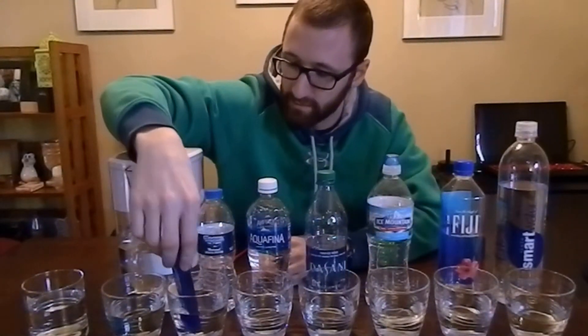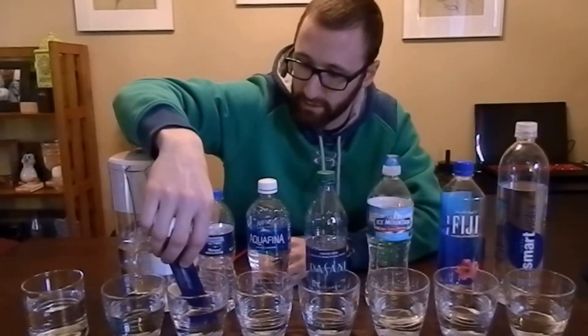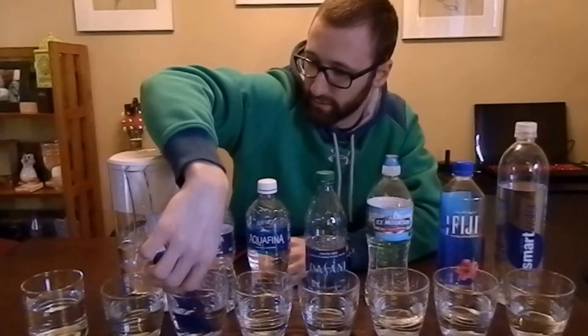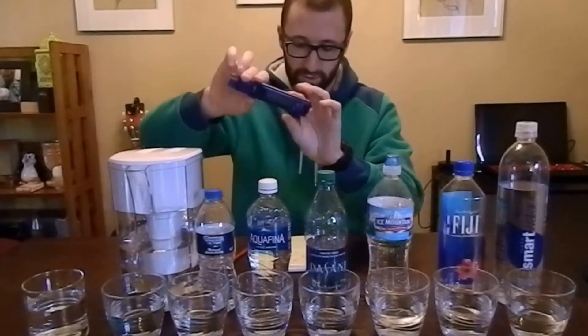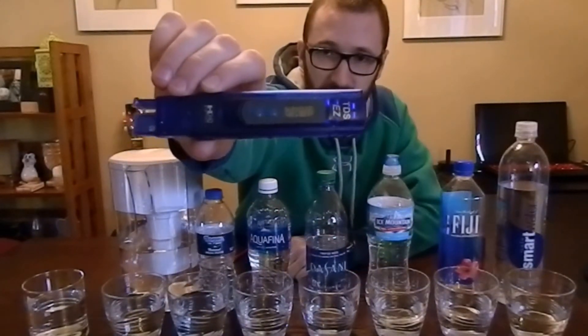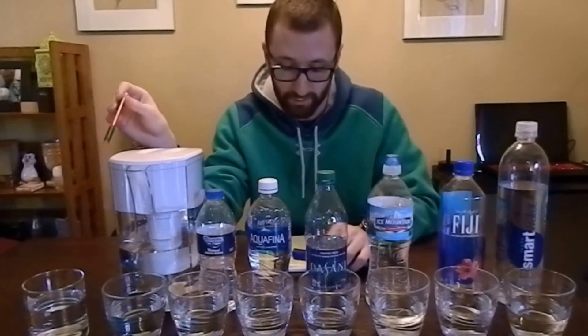The next one is Epsopure, which is just water bottled here in Michigan — filtered bottled water, nothing special about it. It comes in at 267 ppm. That basically means this is actually less purified than the Brita pitcher water. We went from 400 down to 243 with the Brita, and we're at 267 with bottled Epsopure. So you're actually better off drinking tap water through a Brita filter.